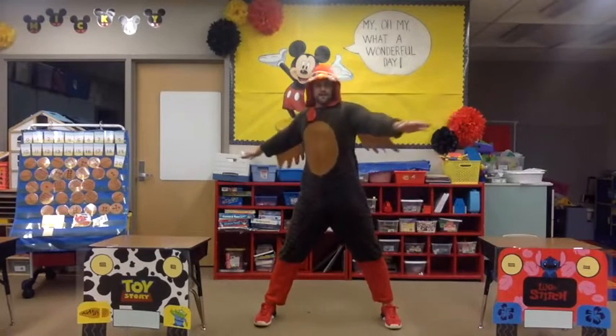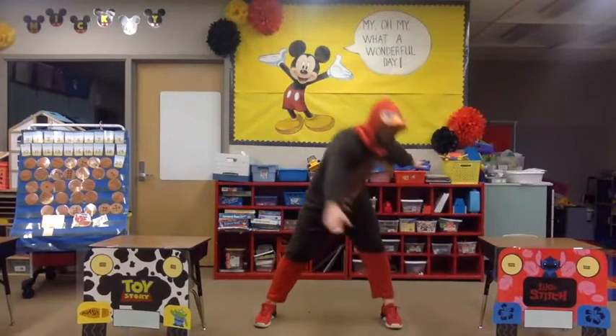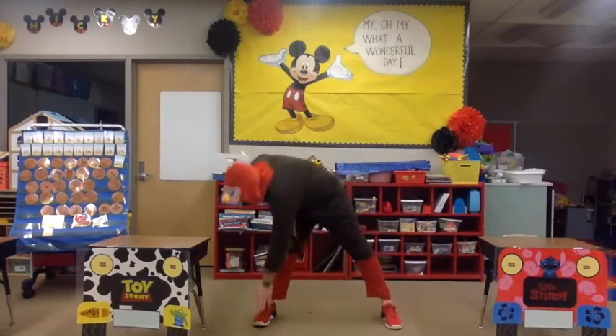Feet apart, hands out — let's do our windmills. You reach across and try and touch your toe, and back up. This exercise is a little easier, which I need — a little break — because those burpees were tough! Keep going, reach down and touch your toe. One more.